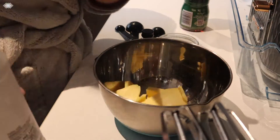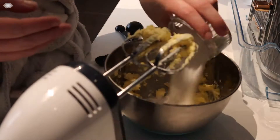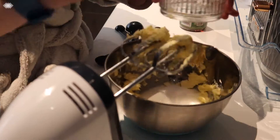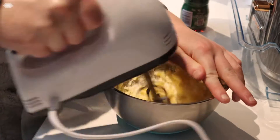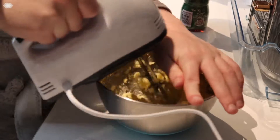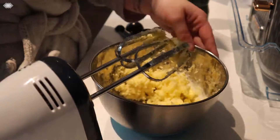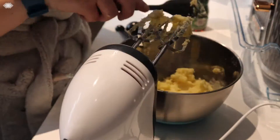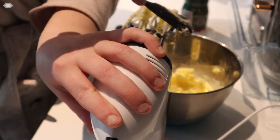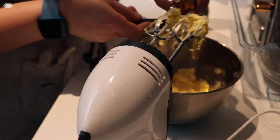While waiting I prepared my icing. I'm mixing the butter and sugar until light and fluffy. I used unsalted butter so I've just put a pinch of salt in there. Then I added vanilla extract and syrup for flavouring.